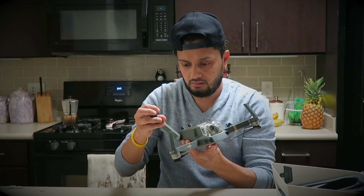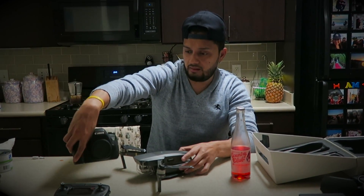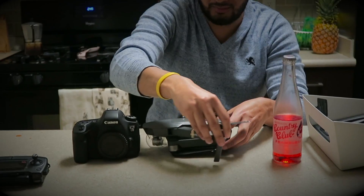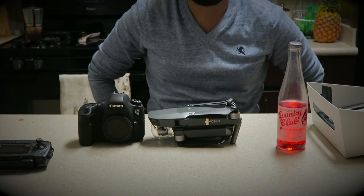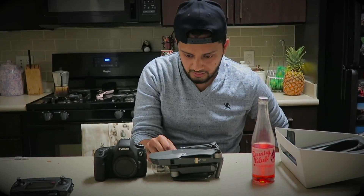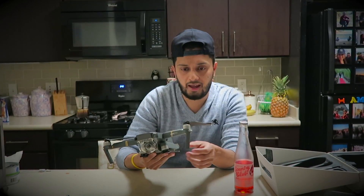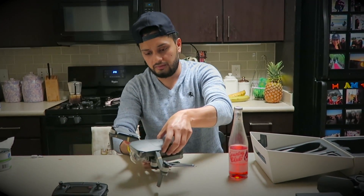I wanted to compare it to a Canon 6D. If you don't have a Canon 6D, I'm sorry, you probably won't understand — but look how tiny this is. This is a beauty, honestly. I haven't been excited about a toy in a while; probably the last time was when I got the Canon 6D. As everyone probably knows, the Mavic Pro can shoot at 4K. I'm gonna shoot at 2K and then res down to 1080p for the purpose of this video. Anyway, let's just go outside and fly it.